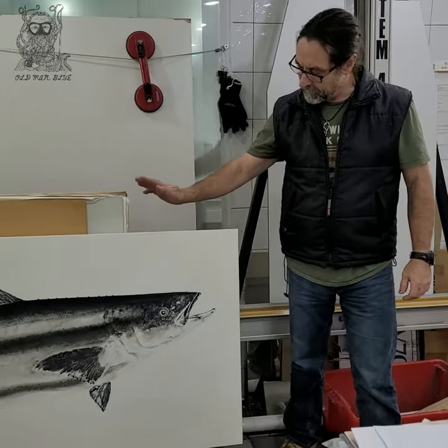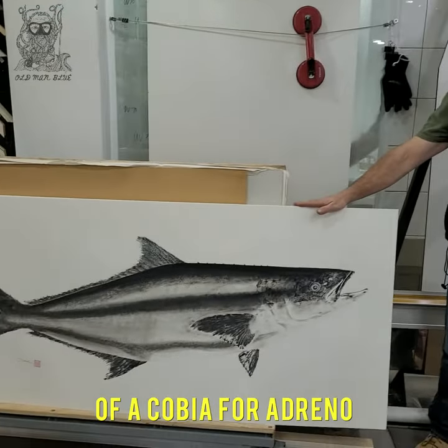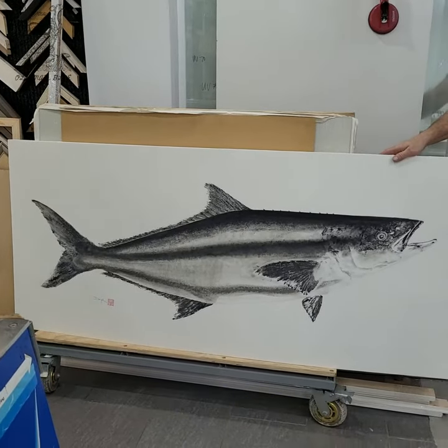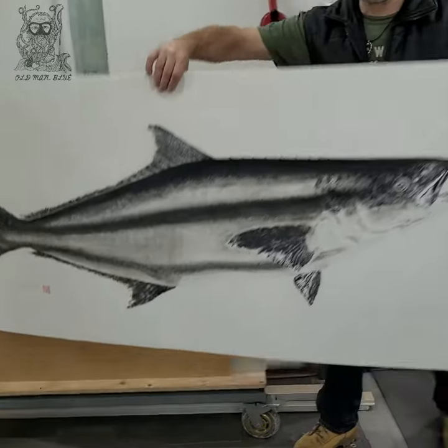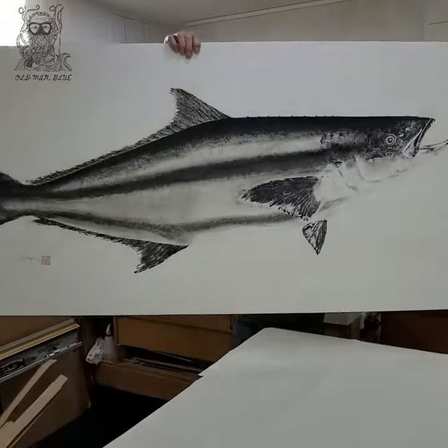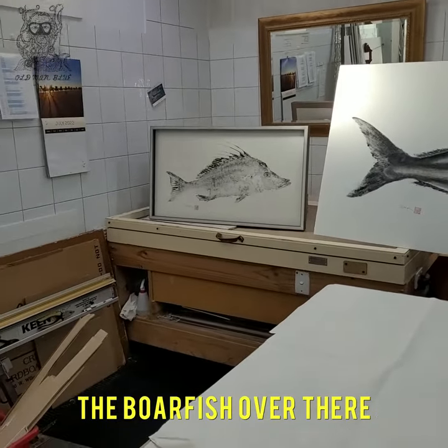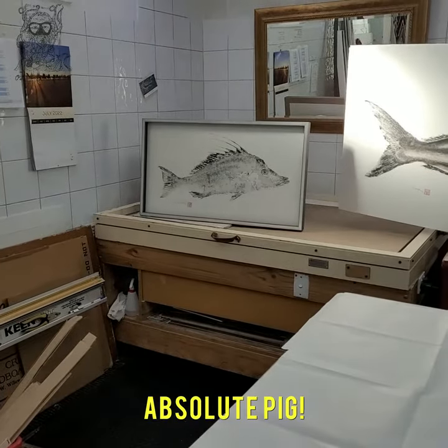G'day guys, we're framing a big old whopper of a cobia for Adrena. Derek has done the print, Lenny's got the fish and it's an absolute monster. Big old cobia. As you can see, the raw fish over there is also one of Derek's — absolutely big.